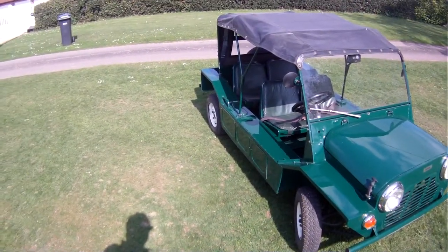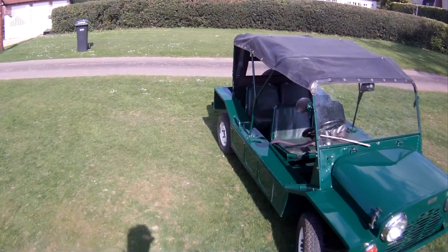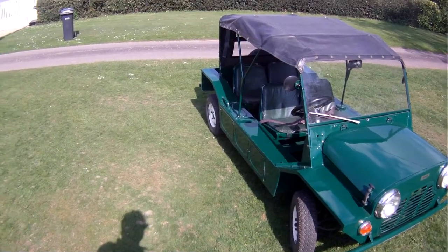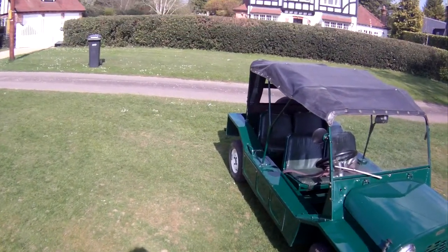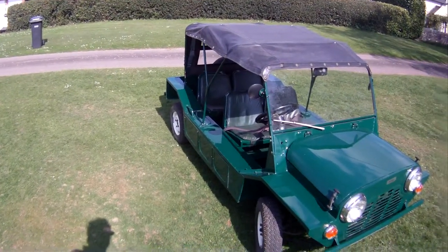Obviously, as always, finished in spruce green, as I think all the English ones were. It's a 1966 model and it's obviously been repainted at some point in its life, but in the original colour. It's exceptionally original — it's spent over 30 years, apparently, in Spain.